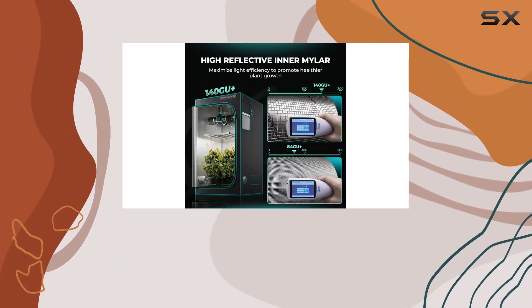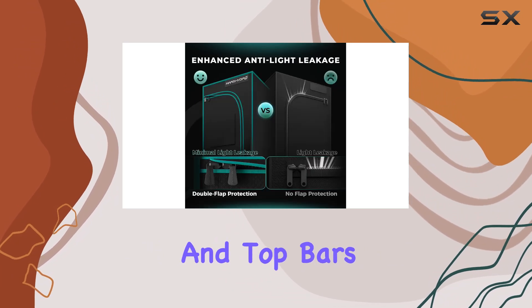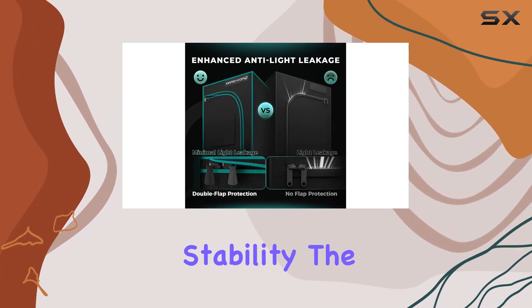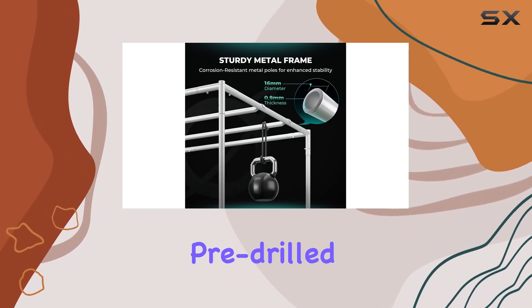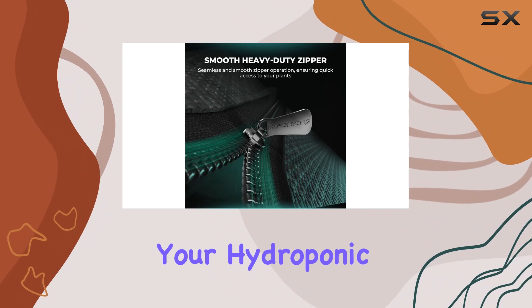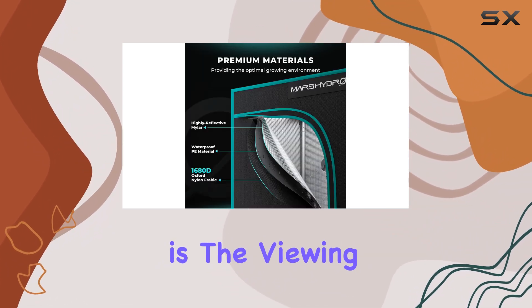Setting up this grow tent is a breeze, thanks to its sturdy metal poles, corner adapters, and top bars that provide exceptional stability. The seamless assembly process, utilizing pop snaps and pre-drilled holes, allows you to build your hydroponic setup quickly and efficiently.